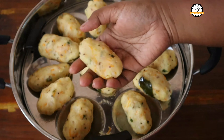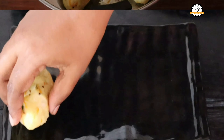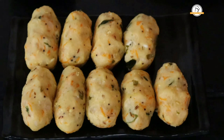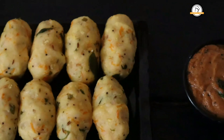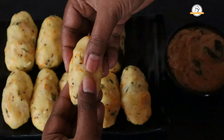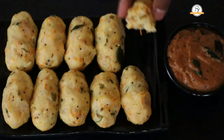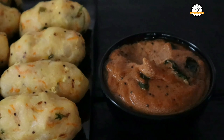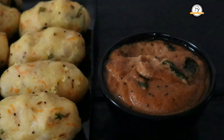Our chutney is ready and our kolukatai is also ready. Transfer to the serving plate and serve along with the prepared chutney. This will be very soft and will taste so good. Do give this a try. Hope you like the recipe. We'll join you in another interesting recipe — do share, like, and comment on our videos, and don't forget to subscribe to our channel.